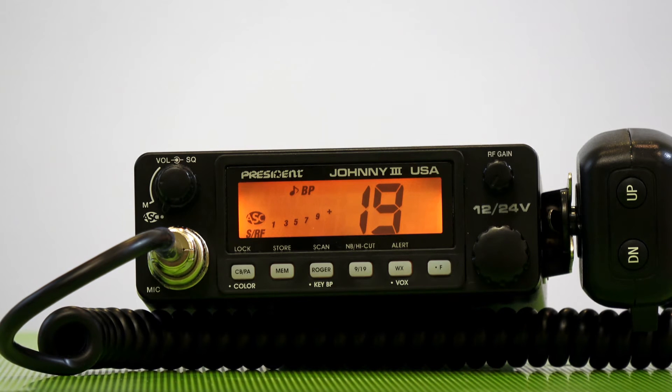Another thing that makes this CB radio quite nice and top quality is the Murata filter built in. The Murata filter was originally designed for military and space communications for filtering out bad noise, and now you get that superior audio quality in this CB radio. Again, this is exclusive to President's line of CB radios.